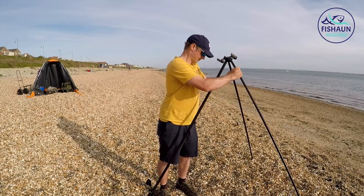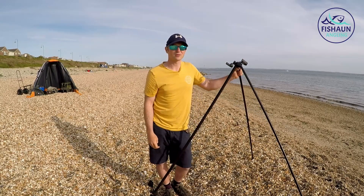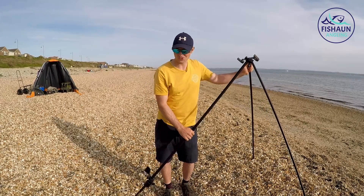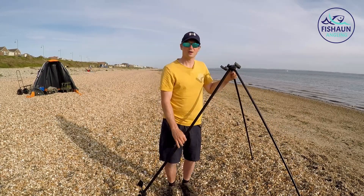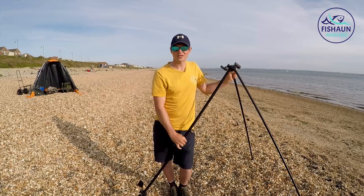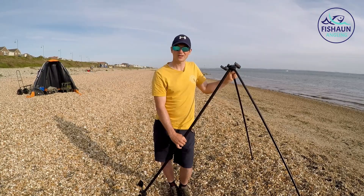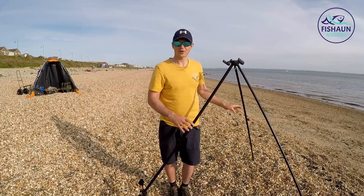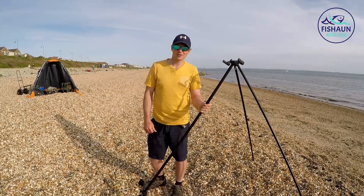I've also got a fella that's popped down and he's got some crabs, so I might go and borrow a couple off him just to get me started. Squid's as good as anything so I'm not too fussed. But yeah, high tide's about quarter past eleven and I think it's about half six now, so lots of time to get set up. I'm going to press fast forward now and you can watch me set up, then I'll come back and show you what bait I'm using.